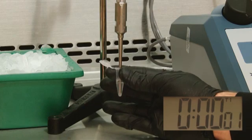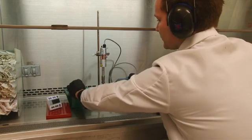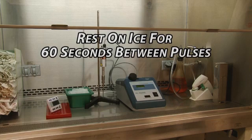For example, we find that six 15-second pulses at 50% power output works well for us. Placing the sample back on ice to rest for at least 60 seconds between pulses will cool the sample back down.